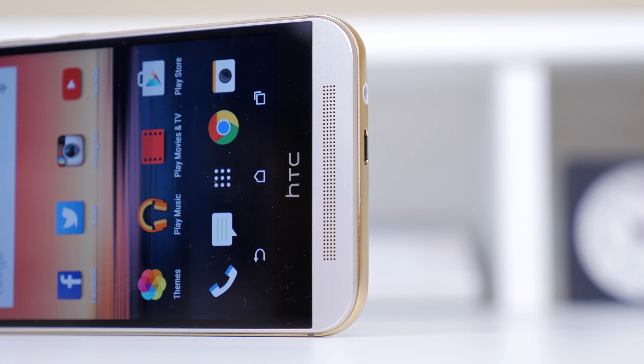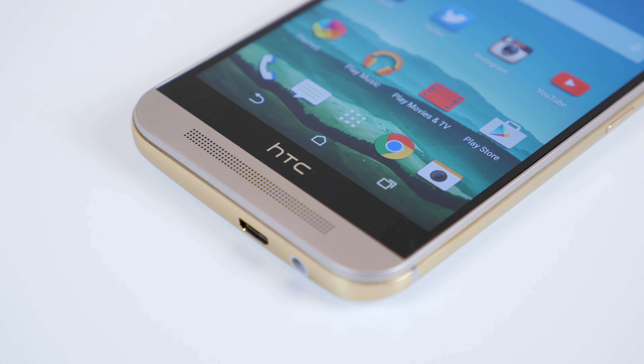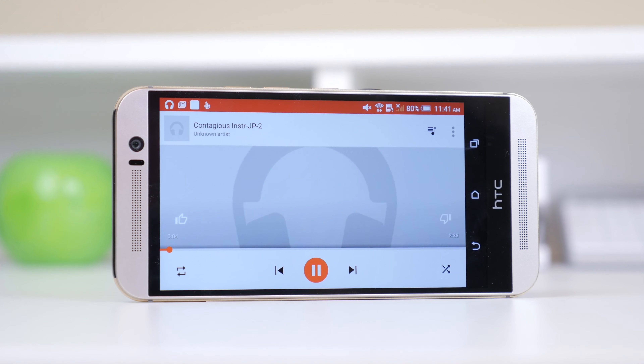Speaking of a great multimedia experience, let's take a look at the BoomSound speakers. This is a feature we first saw in the HTC One M7, and it is perhaps one of the biggest reasons to purchase an HTC device. If you're an avid music listener or like to consume a lot of media on your device, you will want these speakers. They give you a nice surround experience with Dolby Audio, are very loud, and completely smash the stereotype that speakers built into smartphones are horrible. I'm going to give you a quick listen, but you've got to experience them in person to get the full idea.